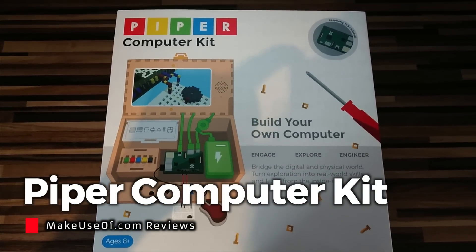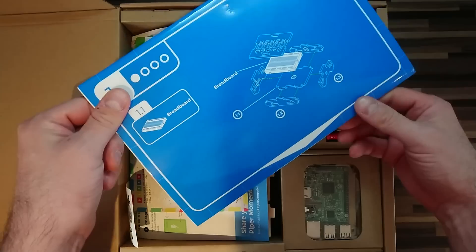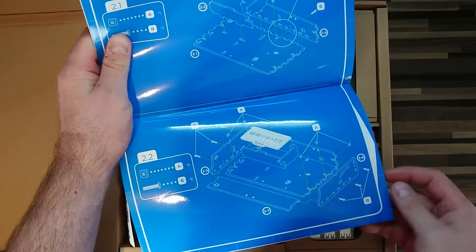I'm Christian from MakeYouSoft.com and in this review I'm going to be showing you the Piper Computer Kit, a Raspberry Pi based project box for kids.